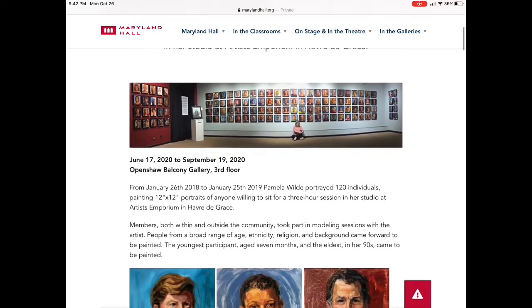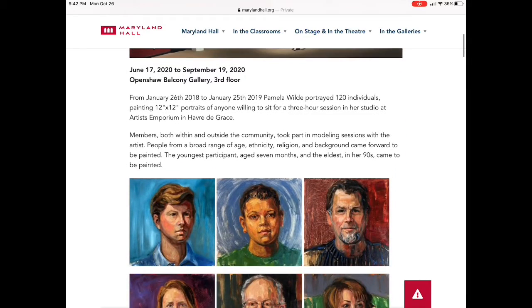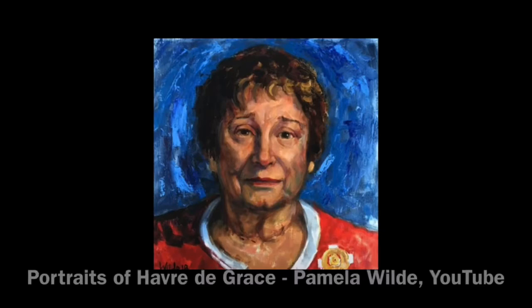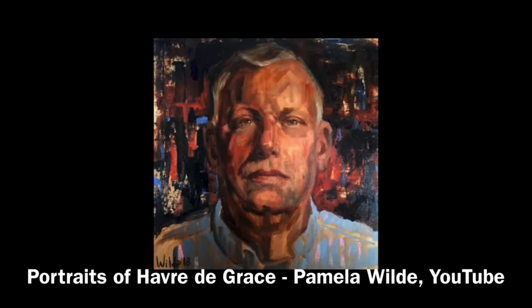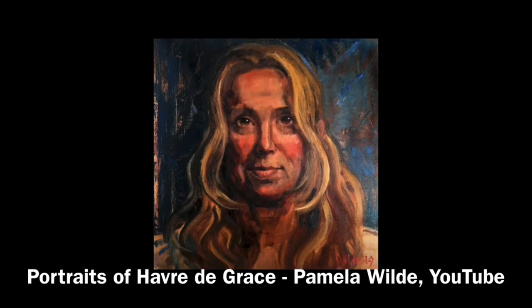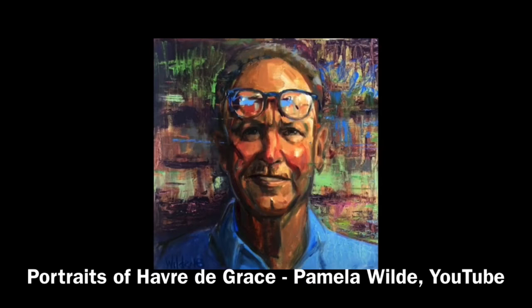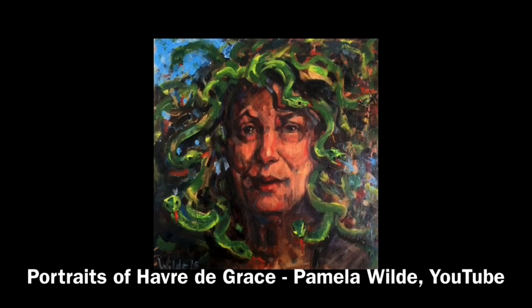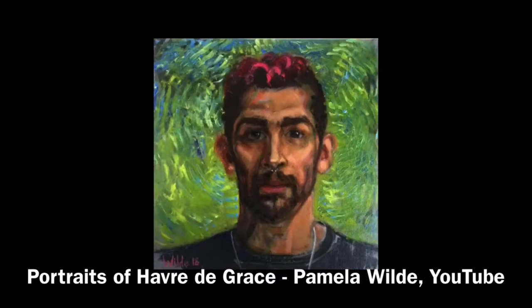For almost exactly one year, from January 2018 to 2019, Pamela Wilde portrayed 120 individuals, painting 12-by-12-inch portraits of anyone willing to sit for a three-hour session in her studio at Artists' Emporium in Harvard-Agrace, Maryland. The sessions were personal as the artist studied the sitters she had just met for long sessions. Her easel was right at the gallery window, allowing passersby to become an audience to the live painting.